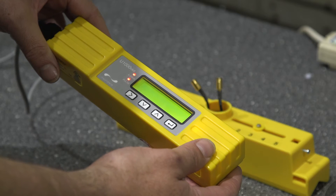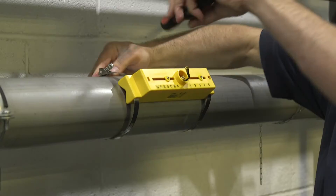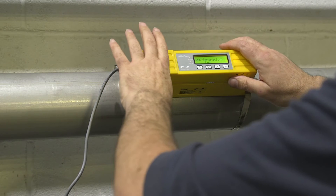It's so simple to install: just connect the power, enter the internal pipe diameter, adjust the sensors and clamp it onto the pipe. No specialist skills or tools are required.